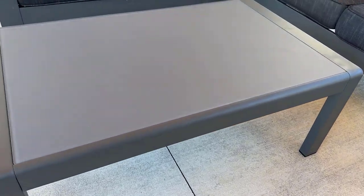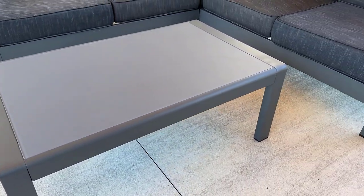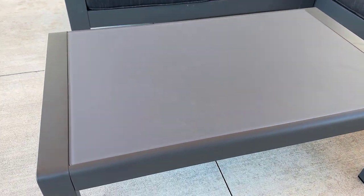This is the aluminum outdoor coffee table in gray. This is part of our collection of other furniture pieces and it all is matching with the frames, and I really love this.